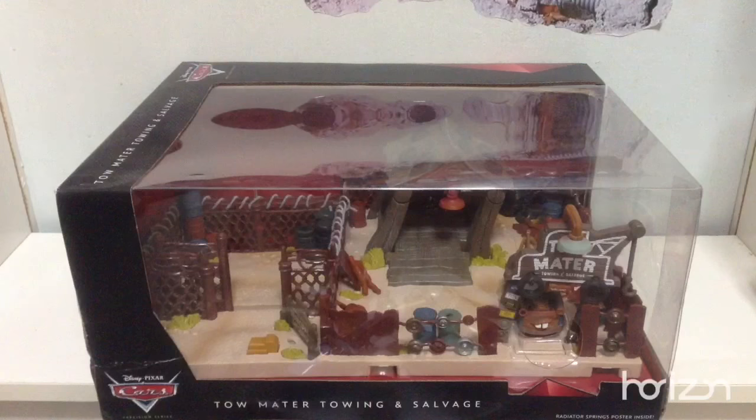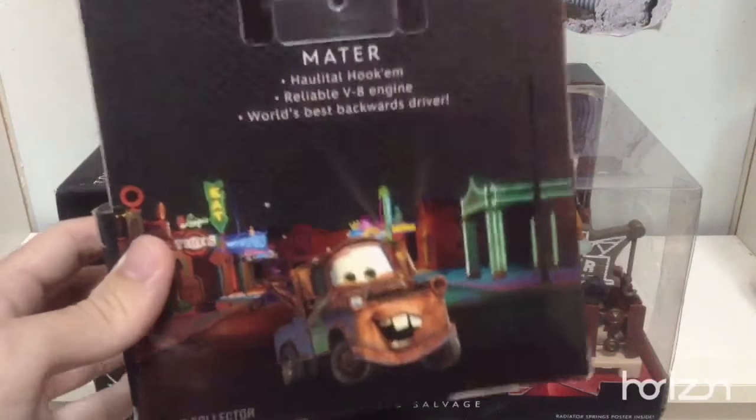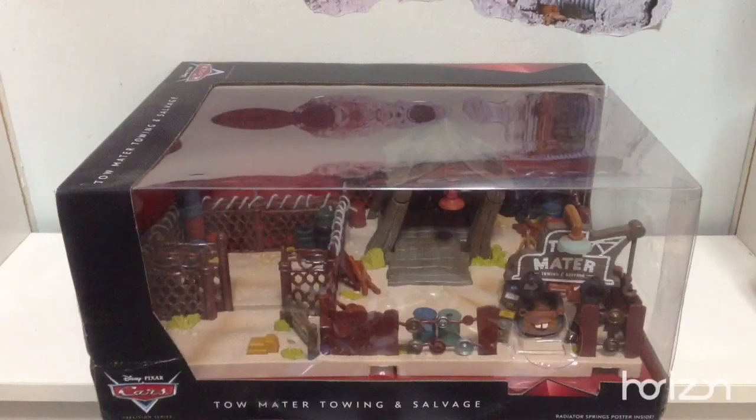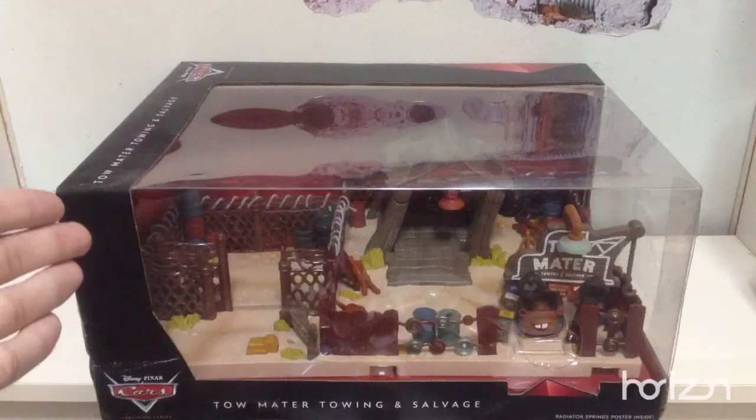Now, if you don't remember, last year in the June holidays or maybe after that, I did make a video of Precision series Mater in the display case. If you haven't seen it, check it out right over there. So now let's take a look at Tow Mater, Towing and Salvage, which is right in front of you.